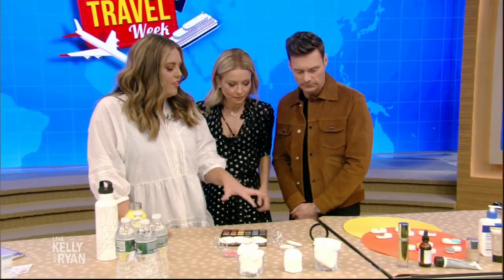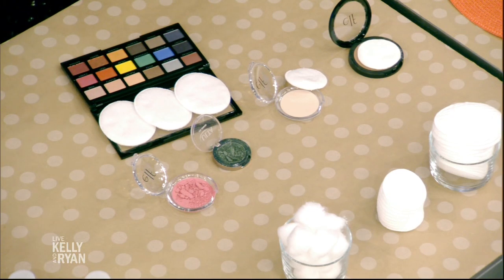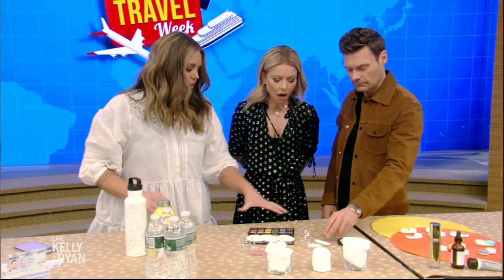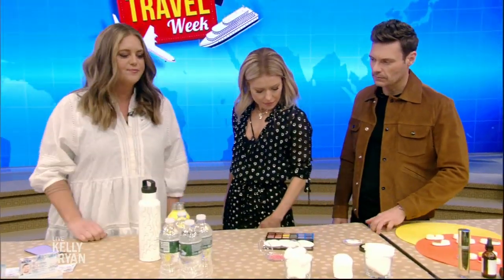Another thing with traveling with makeup — it's the worst when you arrive and your makeup palette is crushed and cracked. So just take a cotton round and put it on top, close it in, and it will not break. I traveled the world with these and just flew three times with them — they're all good.